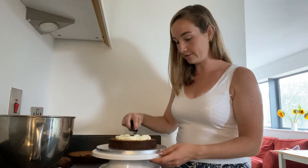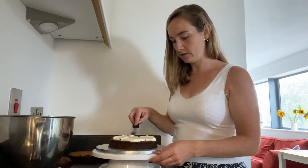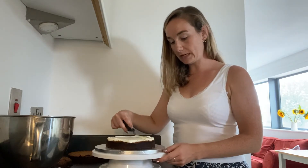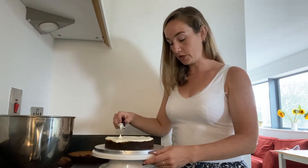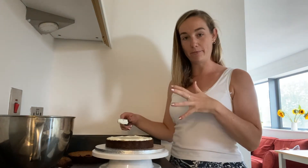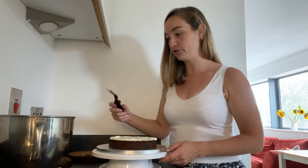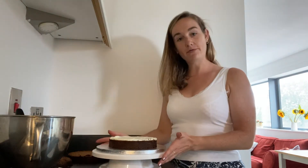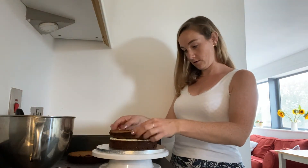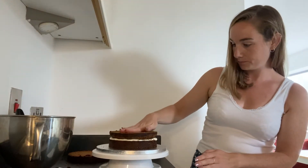And then just a nice even, generous layer of the buttercream. The buttercream will be quite soft because it has got the melted butter in it — as soon as those fat solids firm up, it will be a bit firmer. That's another reason why we want to put this in the fridge for a bit to rest. So that layer is done, and then I'm going to put the top layer of the cake on like so, and give it a press down.